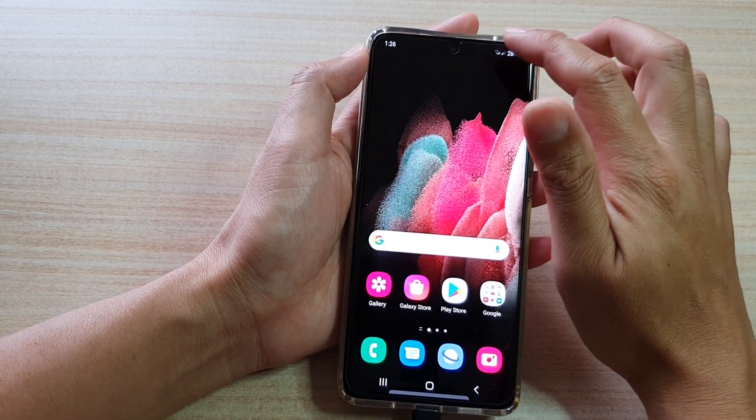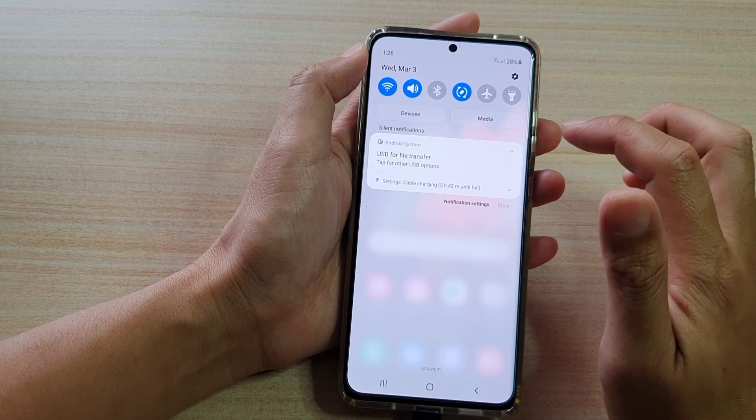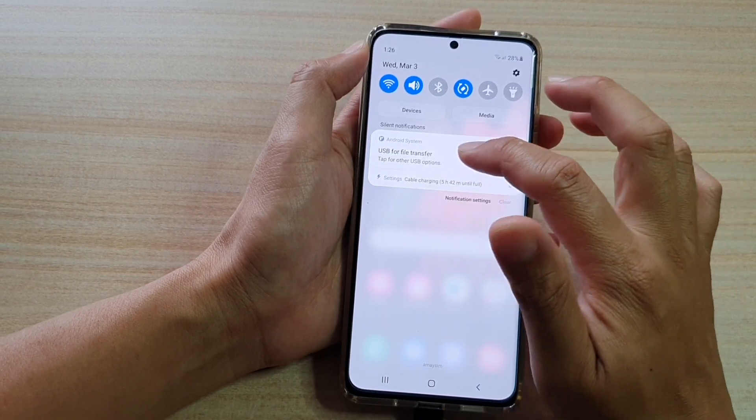Then we're going to swipe down at the top and tap on Android system. In the expanded option, tap on USB options.